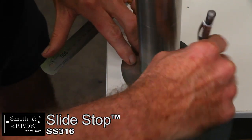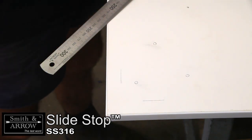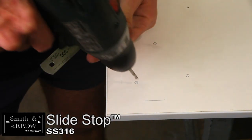Positioning of table legs can be made by simply making two marks from the edge of the table and then sitting the legs in place. Mark with fixing holes and drill positions.